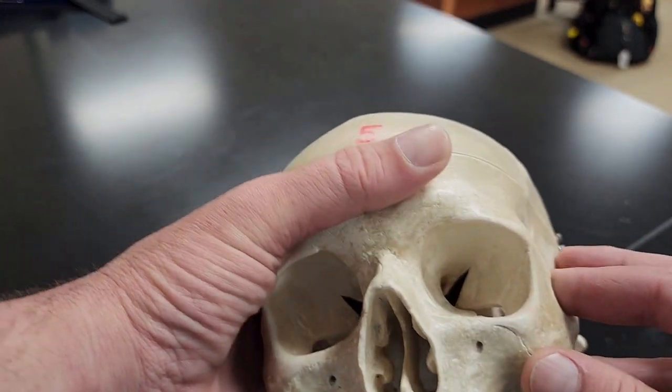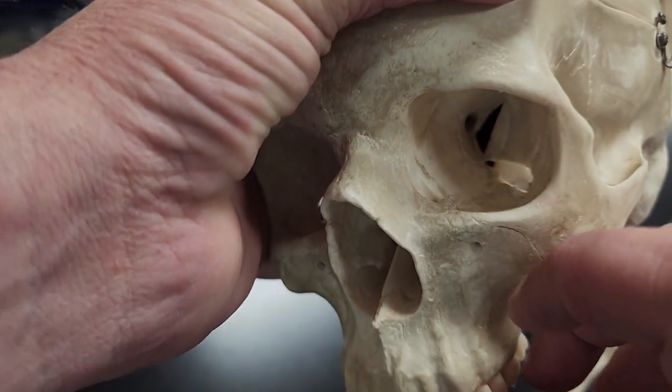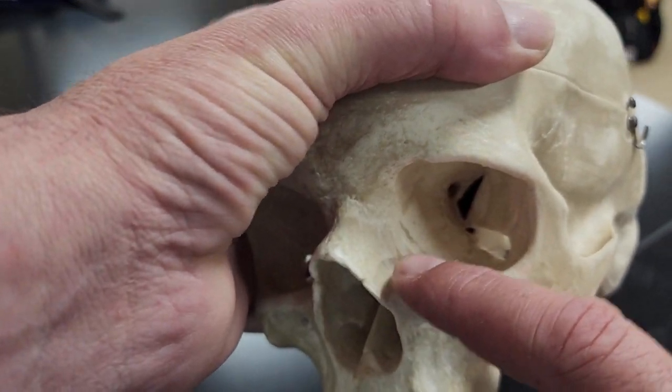Then I've got my lacrimal bone. Lacrimal means tear duct. It's this little bone right inside here — you can kind of see the little hole there. That is my lacrimal bone; it's a small little bone about the size of a jelly bean.